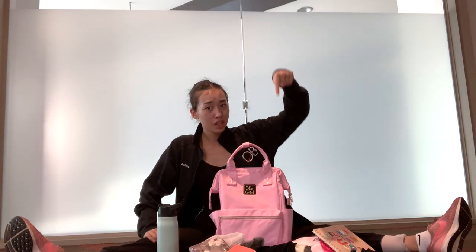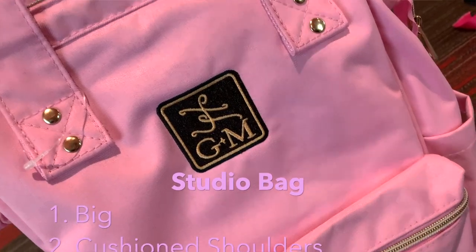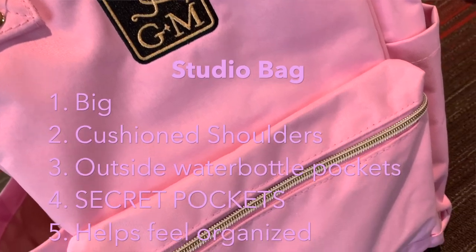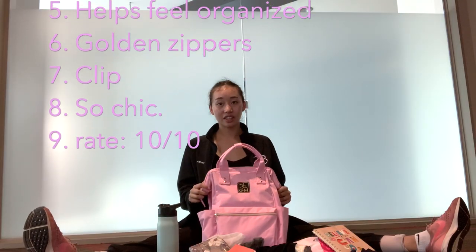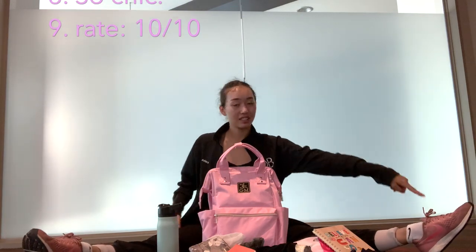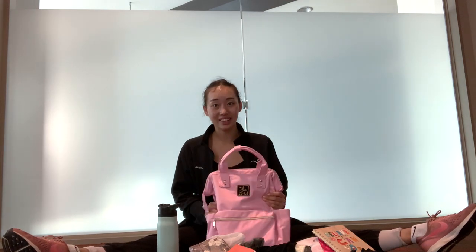So enter the giveaway below — I'm watching you, I can tell if you entered or not. I hope you can enjoy this bag just like me because it is incredible and you're going to love it, guaranteed. Look, it even matches my sneakers! You're gonna want to enter the giveaway, and hey, who knows — maybe you'll be twinning with me with the Minden Studio bag. Enjoy and see you soon!